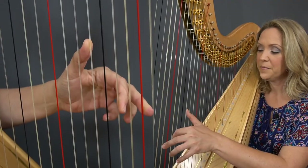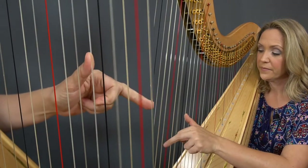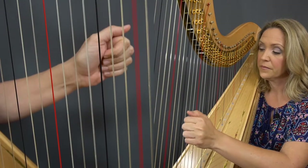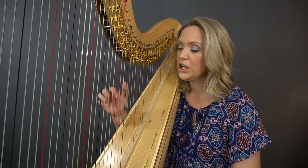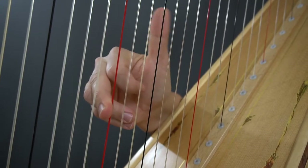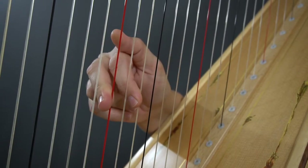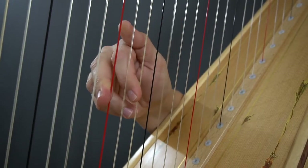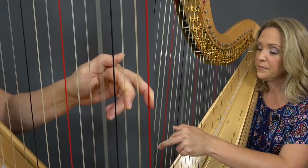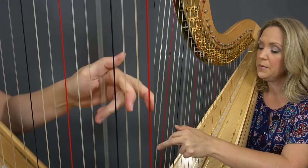We'll do that in the left hand. Now we'll change directions. We'll start from G and we'll just work down. My thumb is the only one that's playing up, and then these guys are playing down. G in the left hand. With my C being my pivot note and my G being my pivot note.